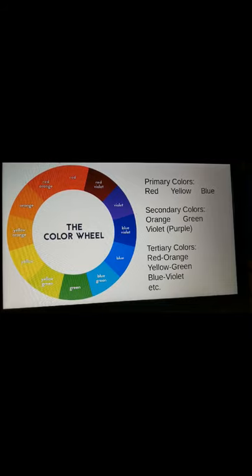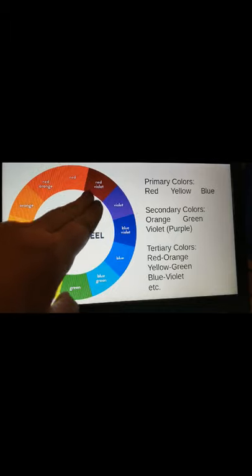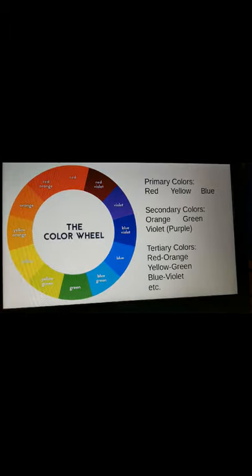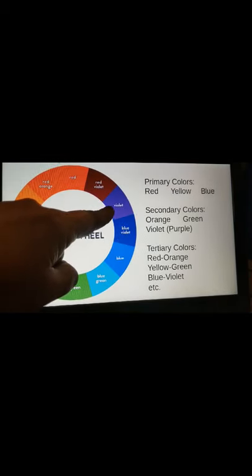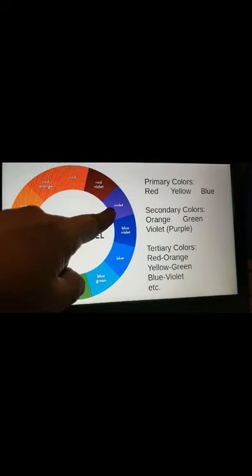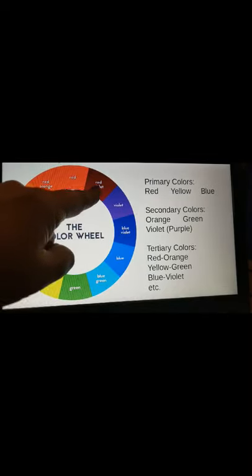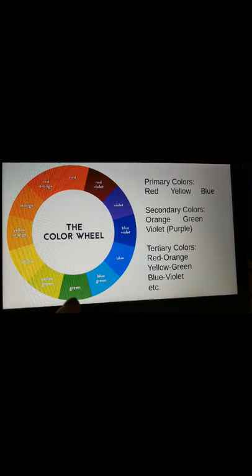The next step would be what's called tertiary colors. Those are the colors that have two names because you're mixing together a primary and a secondary color to become a new color. So primary means one, secondary means second, and tertiary is the third — one plus the secondary equals the tertiary. For example, red and violet combine to make red-violet, and blue and green combine to make blue-green. The tertiary colors can go all the way around.